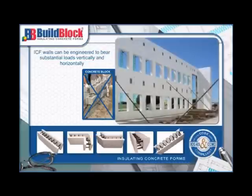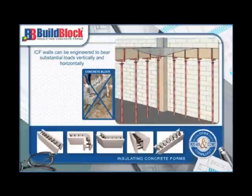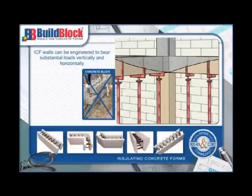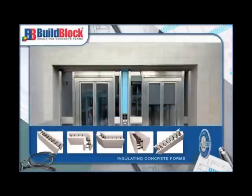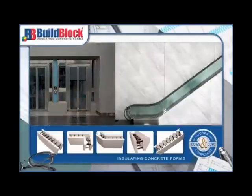ICF walls can be engineered to bear substantially greater loads than concrete block walls, both vertically and horizontally. The ICF walls can actually be engineered to share the load that would otherwise rest solely on large steel or concrete columns. Also, elevator shafts and walls located under escalators can be formed with ICFs.